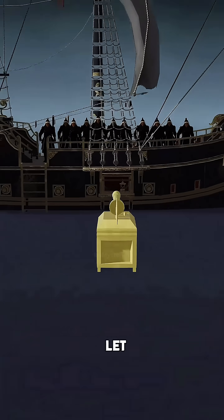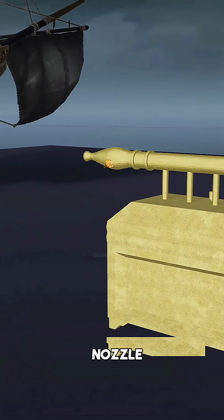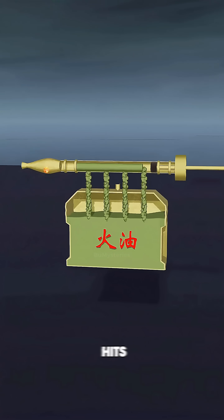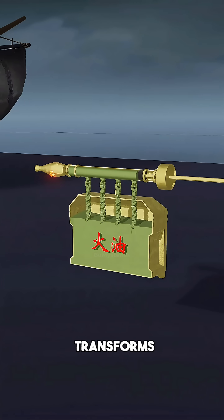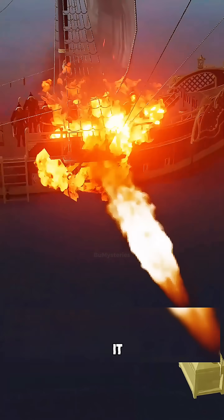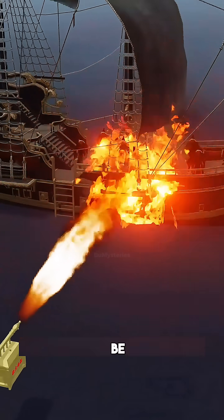In battle, you light a gunpowder fuse at the nozzle. You pull the piston back to suck in the fuel, and then push hard. The oil hits the fuse and instantly transforms into a roaring dragon of fire. It sticks to the wood. It floats on the water. It cannot be extinguished.